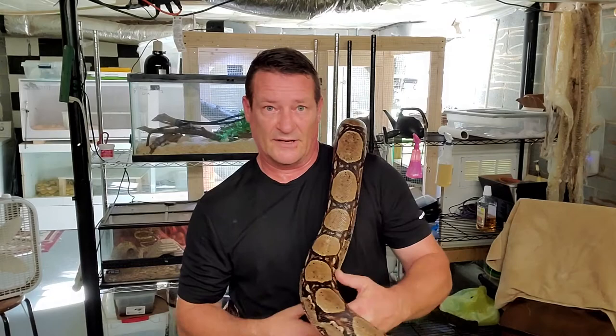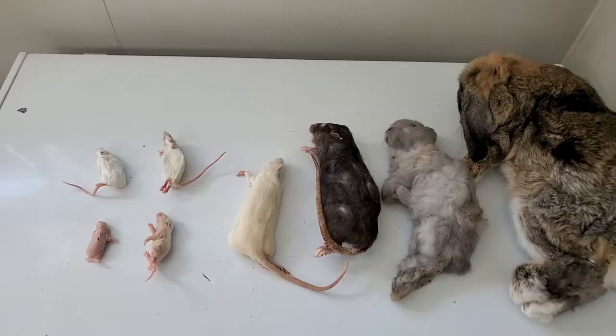You're looking at feeding a mature animal every two to six weeks, kind of depending on them. Sometimes they'll refuse for weeks, even months at a time. But let me show you the feeders that I keep on hand.